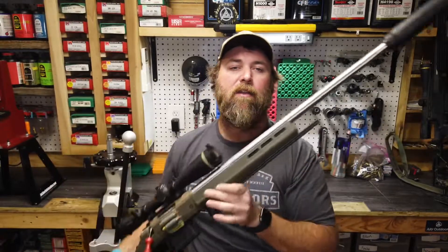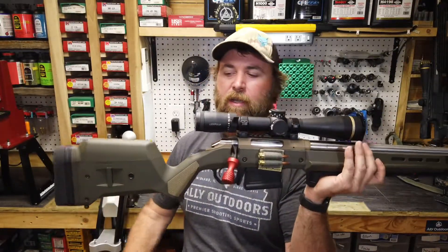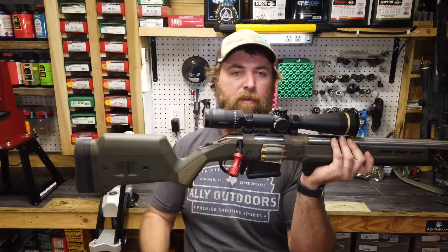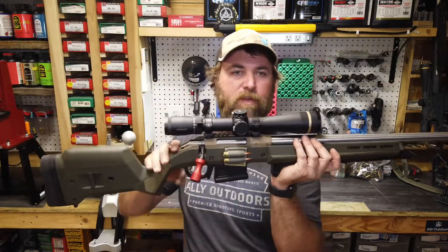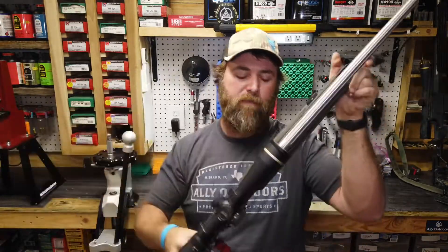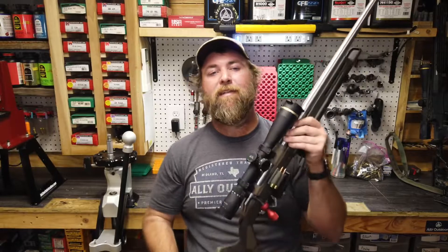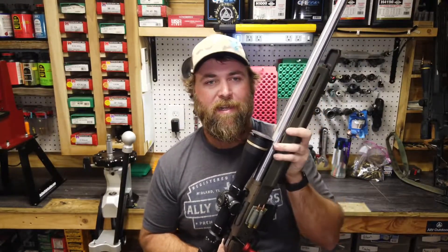This is actually a little custom rifle I put together on a Ruger American action. As you can tell, it's in the Magpul Hunter stock and we're running AICS pattern magazines. We do have the 14-inch Area 419 ARCA rail with the barricade stop. I really don't have a use for a barricade stop on this rifle, but it is on there because I run this as a dedicated nighttime rifle.